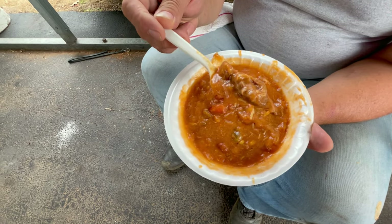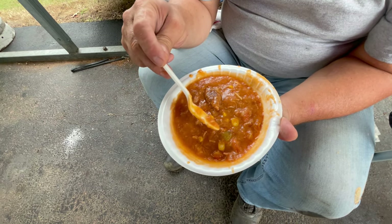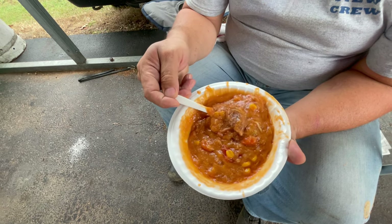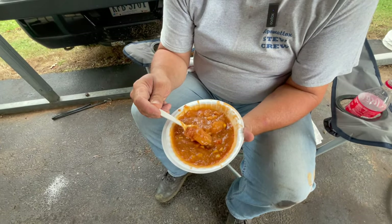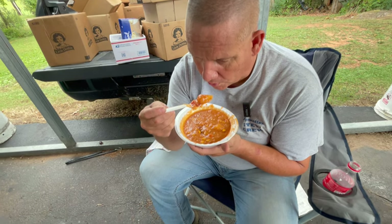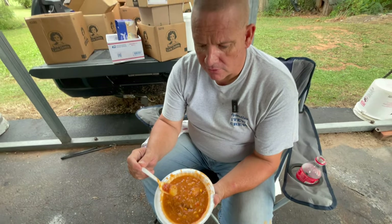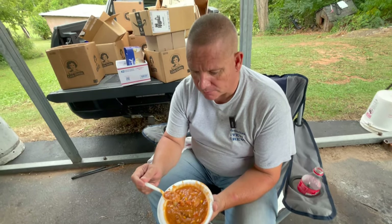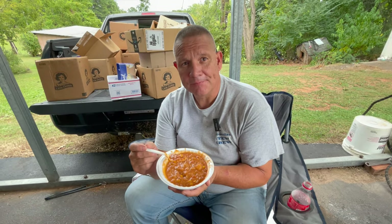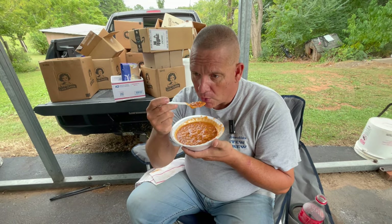Look at that chunk of beef right there — that's what you like — and then all the other vegetables: you can see the corn, some celery, carrots, diced tomatoes, a lima bean, a piece of potato. Let's try it and see how it tastes. I know it's hot coming right out of the pot like that — let it cool a little bit. What do you think of the taste? Tastes pretty good. First one of the year. I'm missing a little grilled cheese with it. We'll take care of that for you when we get home.